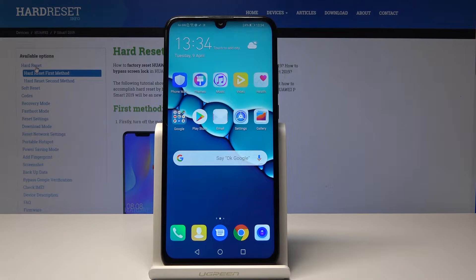Welcome! This is a Huawei P Smart from 2019 and I'll show you how to reset settings.